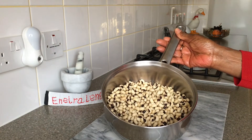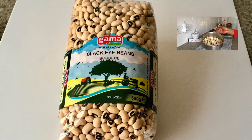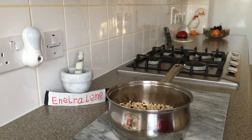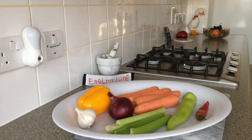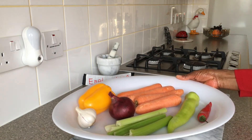250 grams of black-eyed peas, soaked overnight, washed and ready to be cooked. To spice up the dish I'm using garlic, red onion, celery, carrots and three types of peppers.